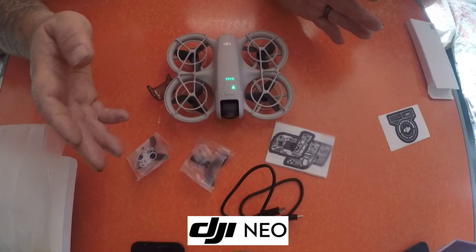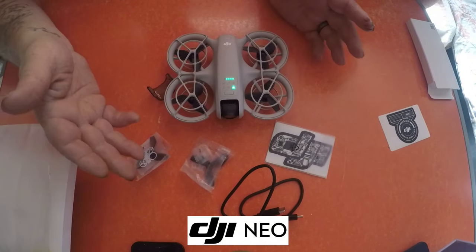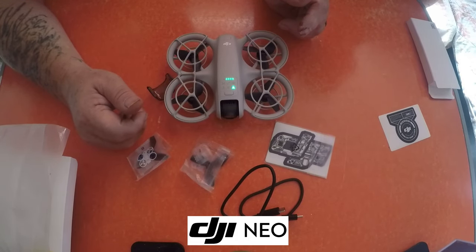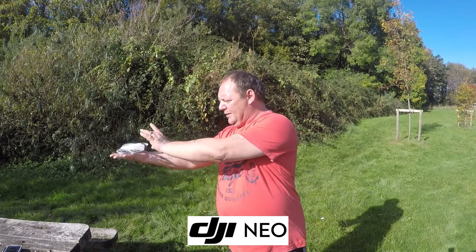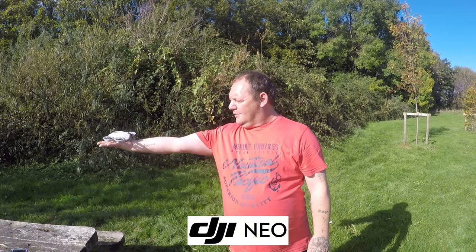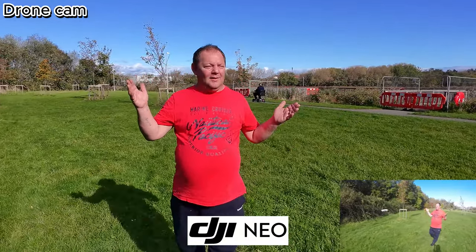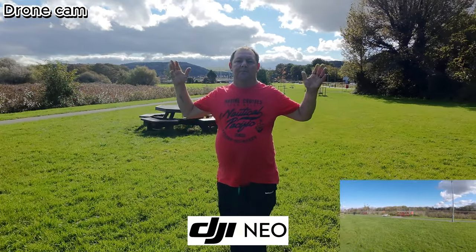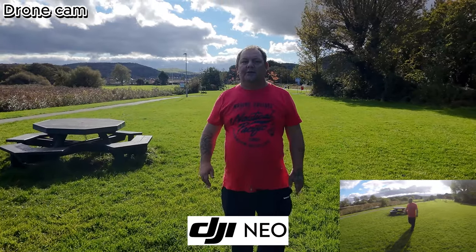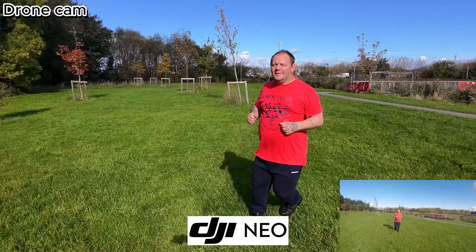So let's do some flight tests — we're going to do it without the controller, without the phone, then we'll do it with the phone, and you can do manual mode as well. Right guys, we've got it unfolded now. I'm going to set off from the palm of my arm and let it follow me. There you go — the drone is following me. You can see I'm not controlling it at all — it does keep up.